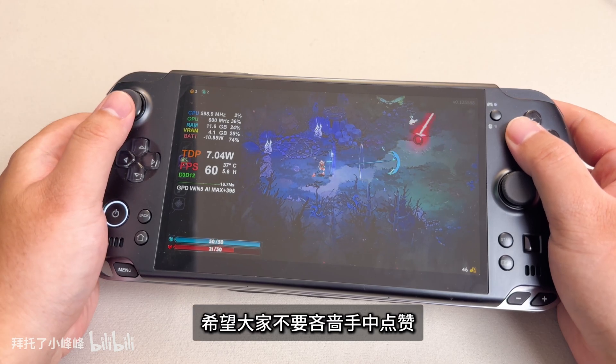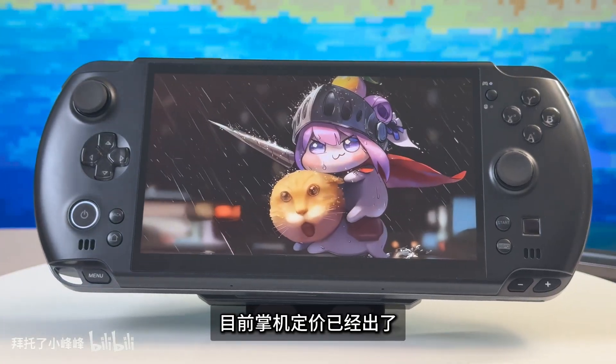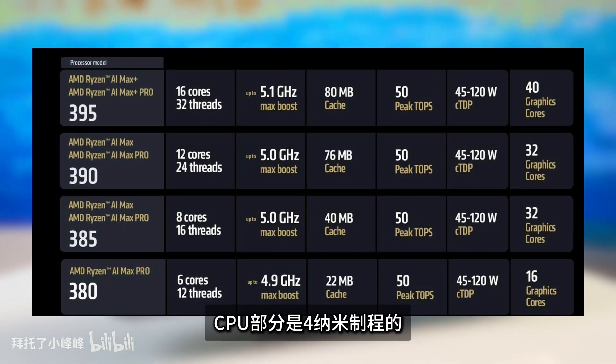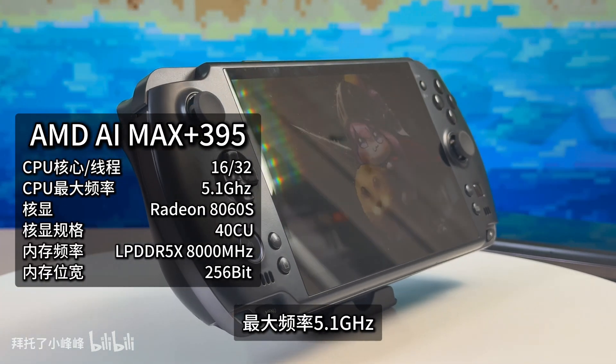Testing will cover the 8–30W TDP low power range and high power consumption range of 60W or more, comparing the two models against each other and against current mainstream handheld CPUs.